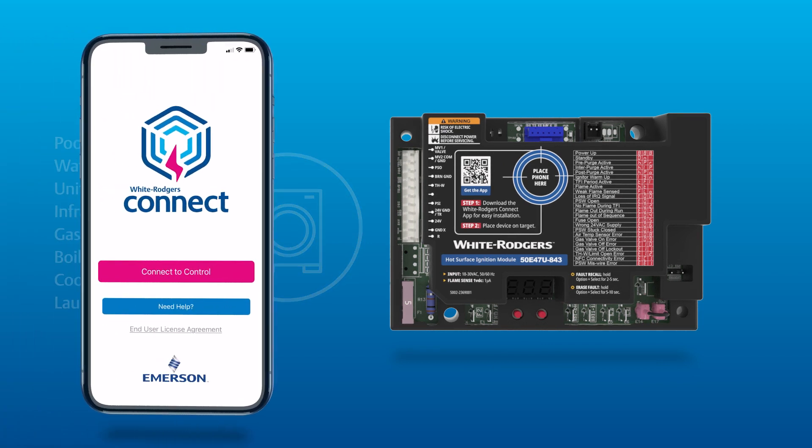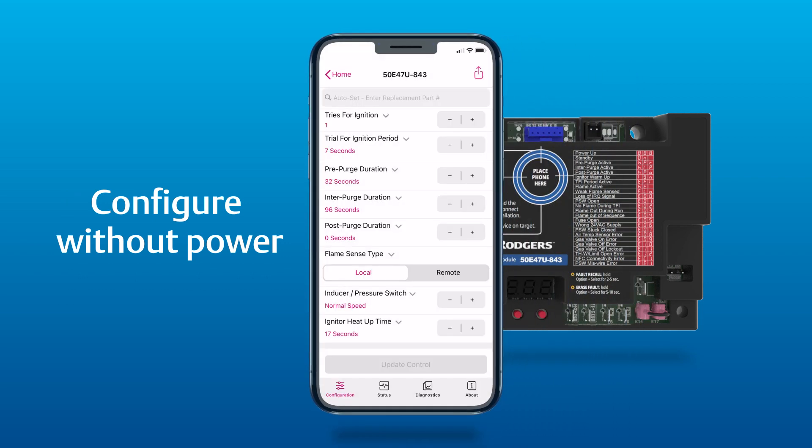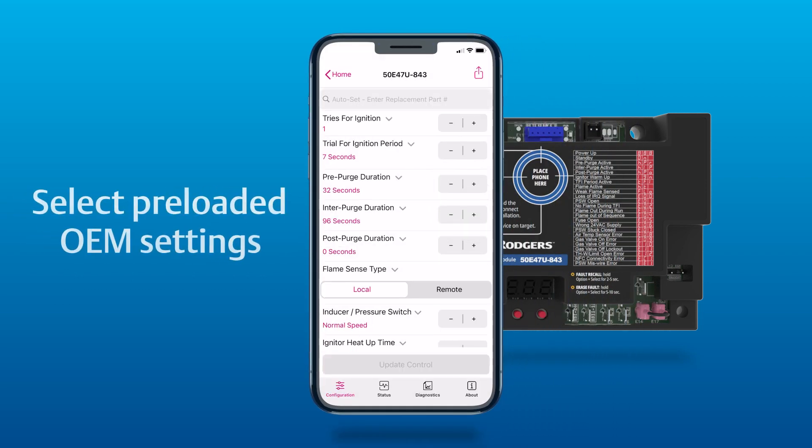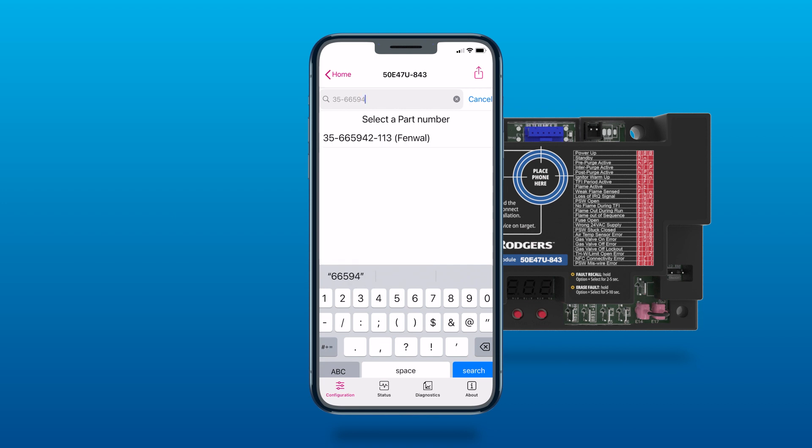Simplify setup with the White Rodgers Connect app by quickly configuring the module without power before you install it, even from the comfort of your own truck. Plus, you can enter the replacement part number to configure to hundreds of preloaded OEM settings. No more fiddling with dip switches.